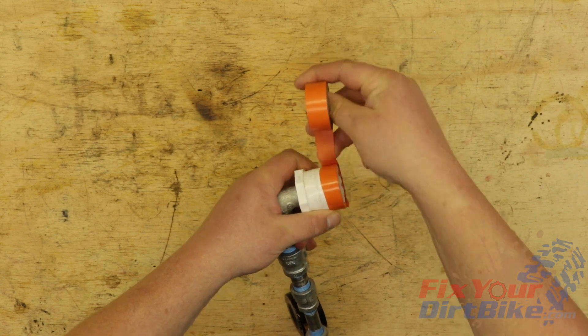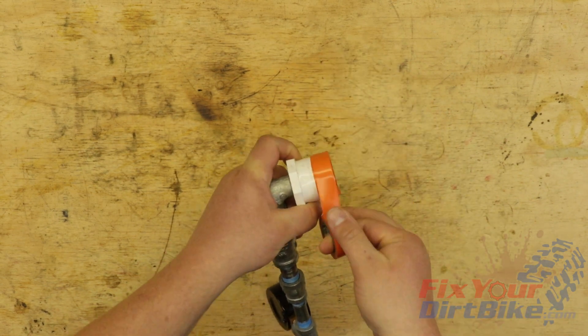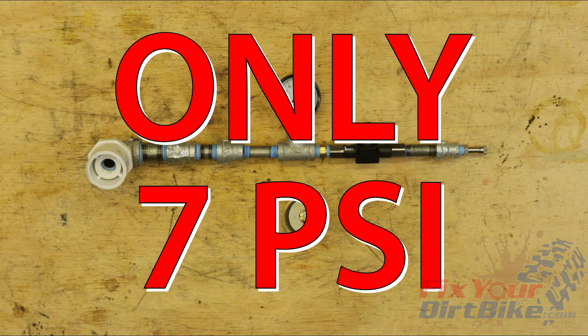On the carburetor side, use electrical tape to build up a lip at the end of the PVC bushing. This tape lip will give the boot clamp something to hold onto during testing. You will also need a basic bicycle pump — the smaller the better, because you only need 7 PSI to test your gaskets and seals.